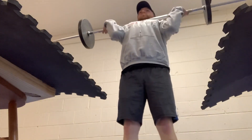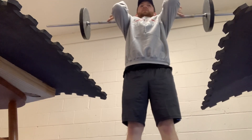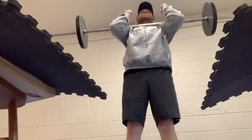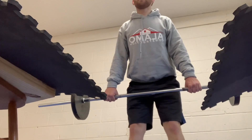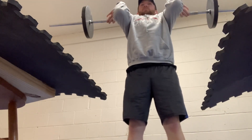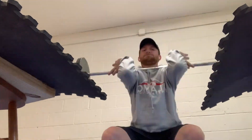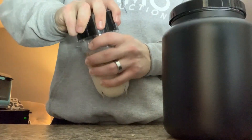I don't eat breakfast — it's a keto coffee with chocolate protein powder and coffee.